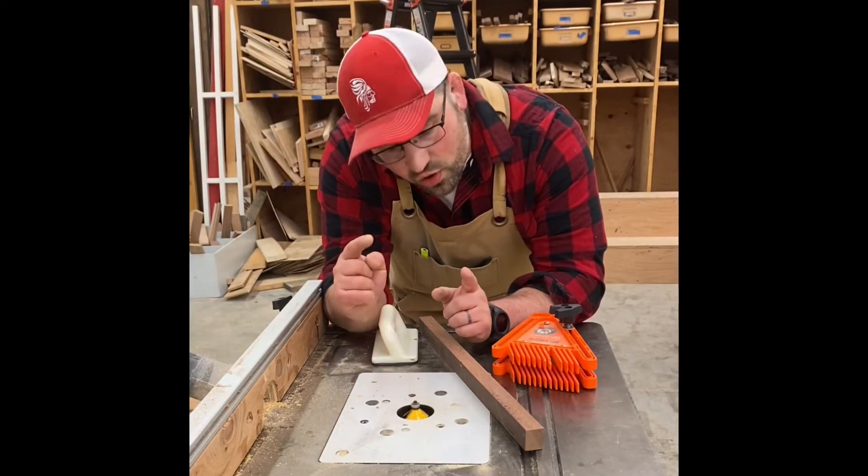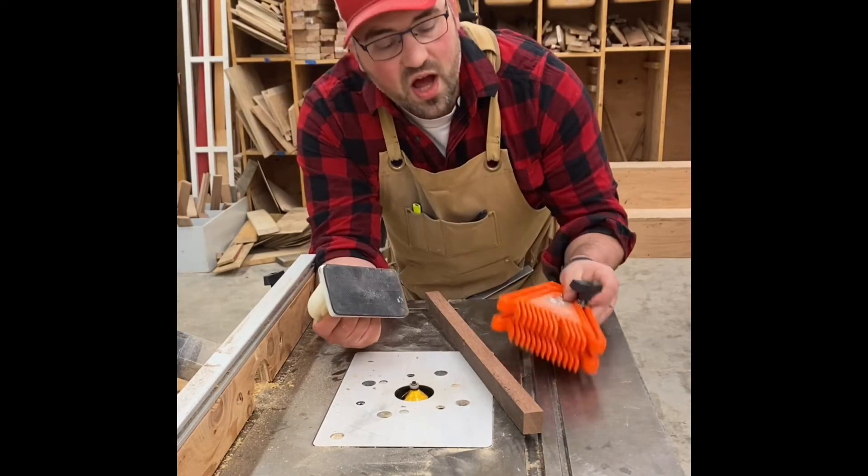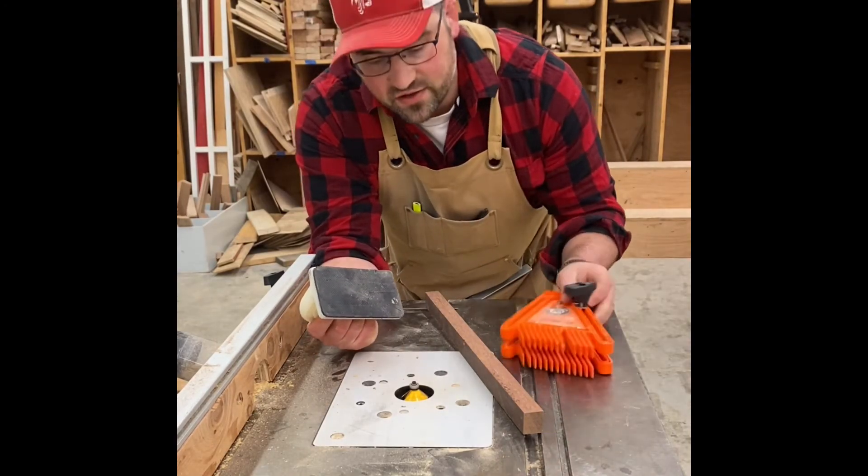Third tip: the three-inch rule. If your fingers are going to be within three inches, go ahead and use a push stick or a push block and a feather board so that your fingers don't end up in the blade.